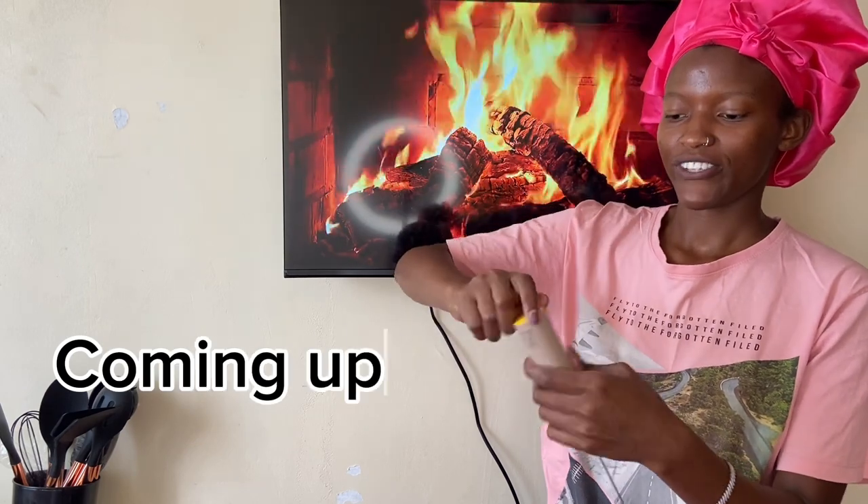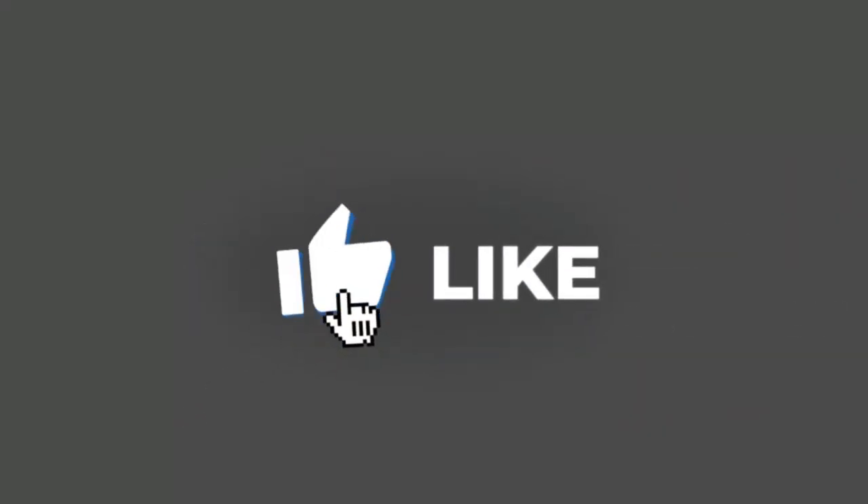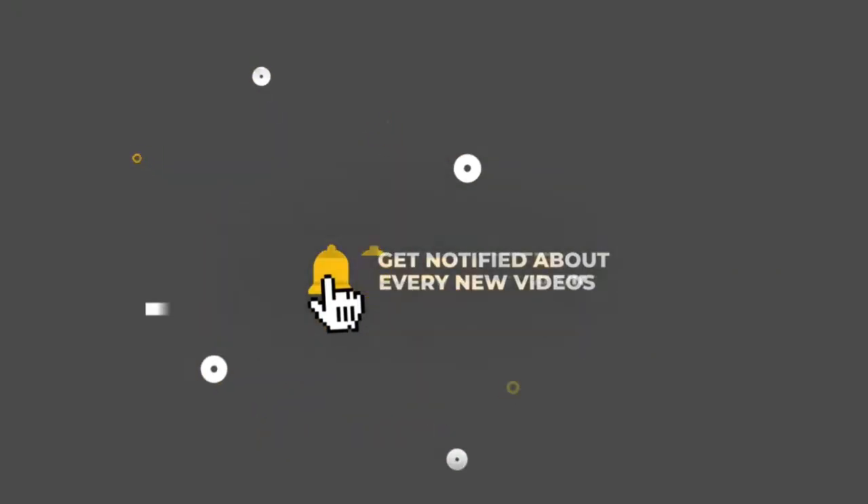Hello loves, welcome or welcome back to my YouTube channel, this is Nancy Vlog. Today we are going to do a China Square haul. When you see this video, just know that you are watching my bed-sitter makeover and I'm so excited for this. Before we start, make sure you subscribe if you have not subscribed, make sure you share this and give me a comment.